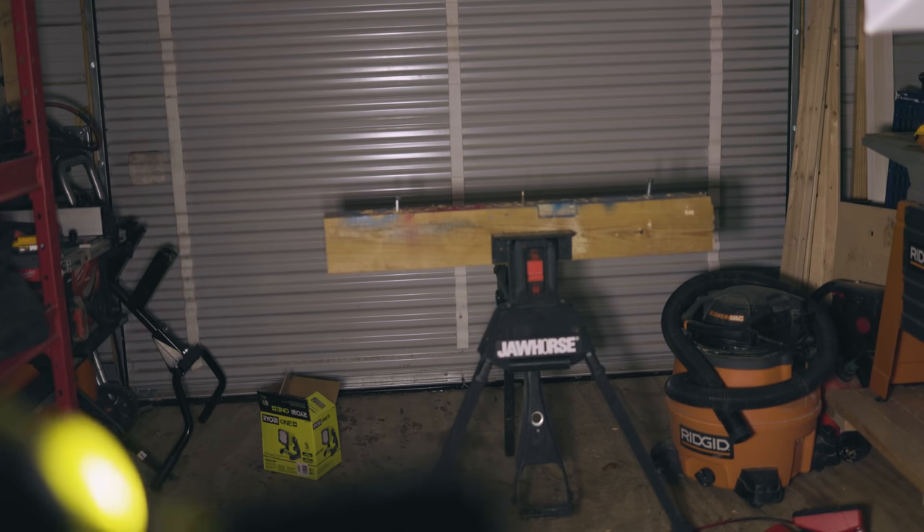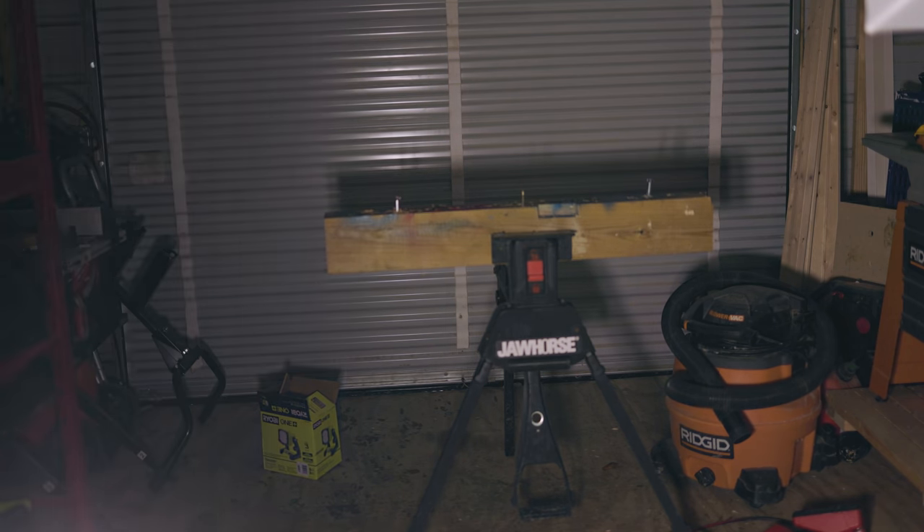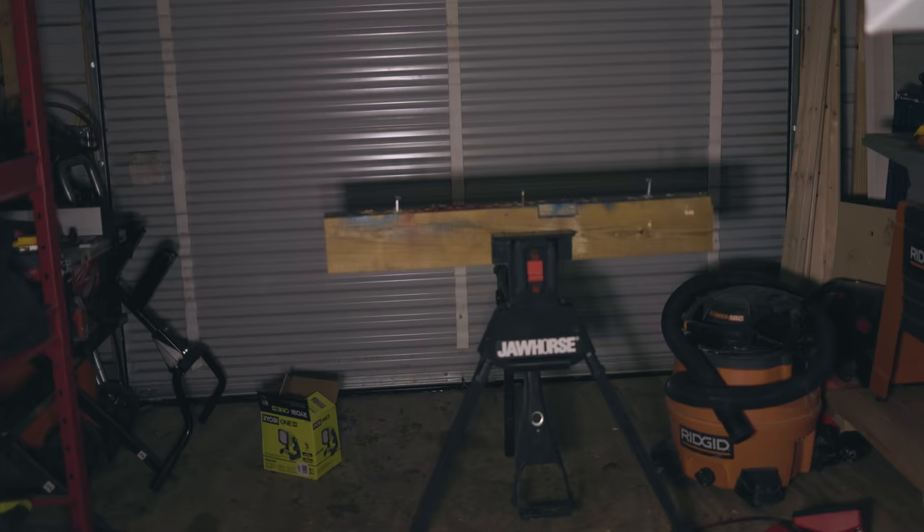Let's take a look at the big boy here - the 3000 lumen. There is a lot of light being spread out through the entire shop area. You can cycle through the brightness levels by hitting the button repeatedly to bring it down from high to medium to low and off.